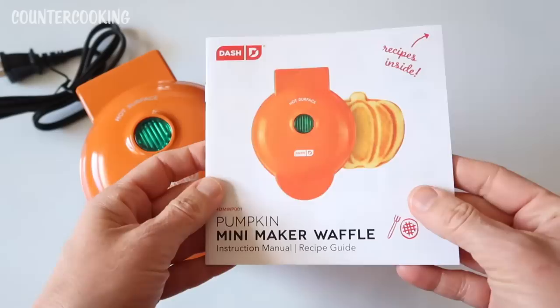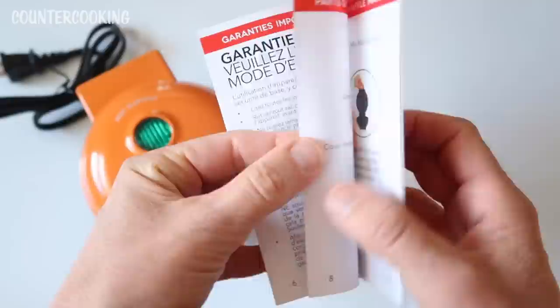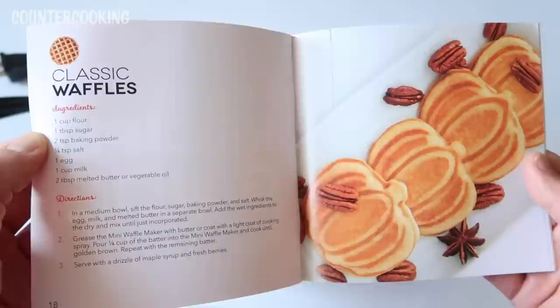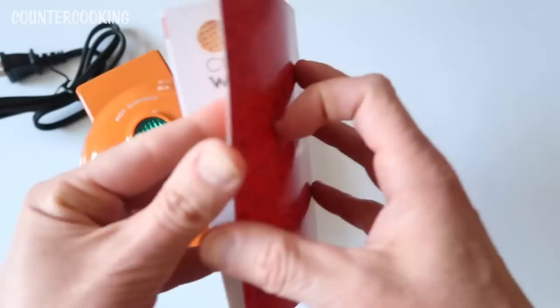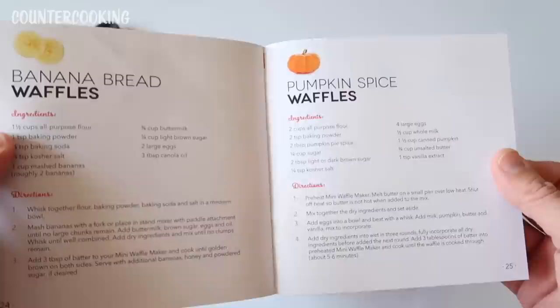It says recipes inside. I'm hoping there's actually a recipe for pumpkin waffles so you can make pumpkin flavored waffles. They tell you how to use the waffle maker. Here's a recipe for classic waffles. Also: pizza chaffle, paleo waffles, dark chocolate waffles, banana bread waffles, pumpkin spice waffles — that's what I was looking for.